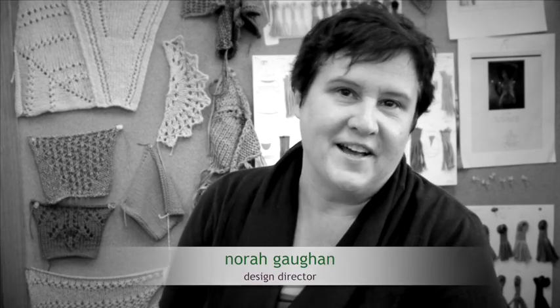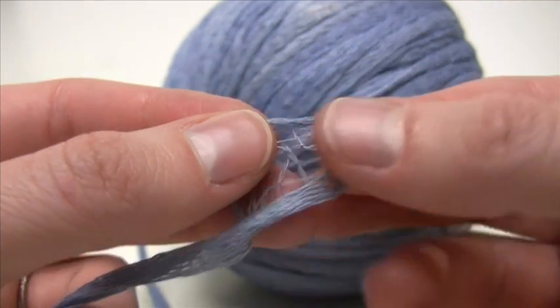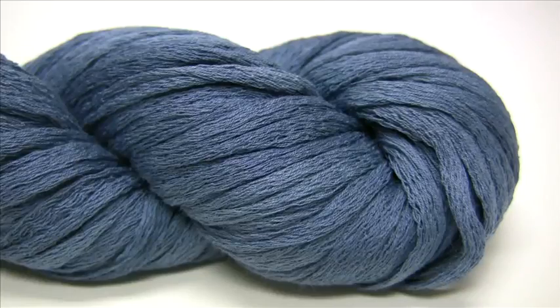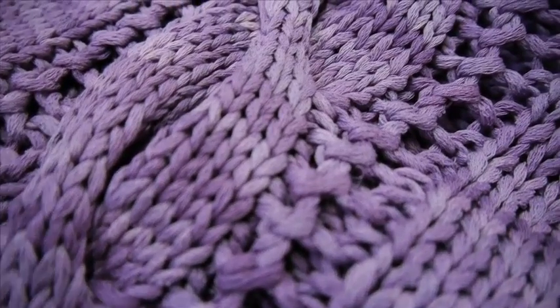Karma is 100% cotton. It's a mesh ribbon that's been kind of tie-dyed to be degraded in color, darker to lighter, all in the same shade. We use this for very quick knitting projects, some cowls and summer tops.